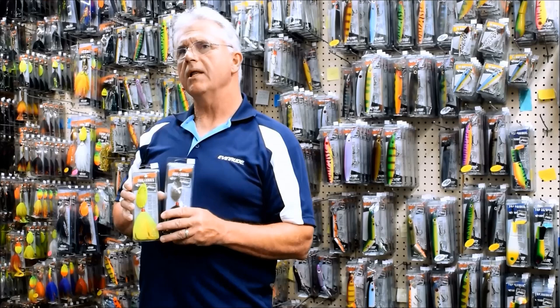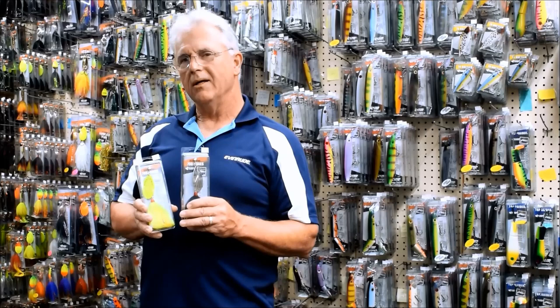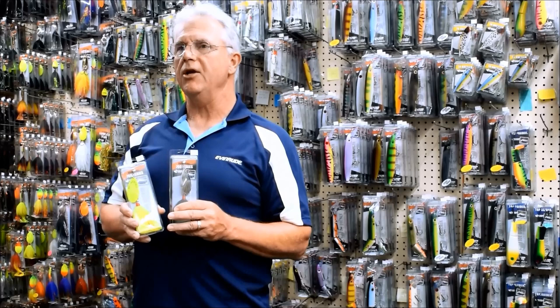One of the things I do that's real simple — I just look at sky conditions, light conditions. When there's sun out, I usually like metallic blades. If I've got real clear water, I tend to lean towards the nickel side of things. But when the water's got a coffee stain or red wine stain to it, then I'm more into copper and brass.